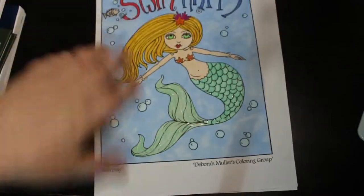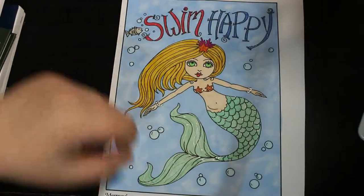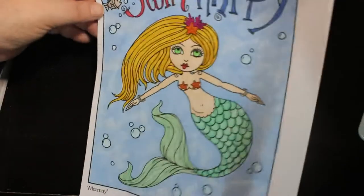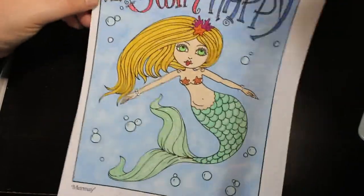The second one, also free from the group, was from Full Mermaid — probably last year or the year before — called Swim Happy. Same again with the markers, but I had fun doing them. There's lots of glitter on her tail and her hair.